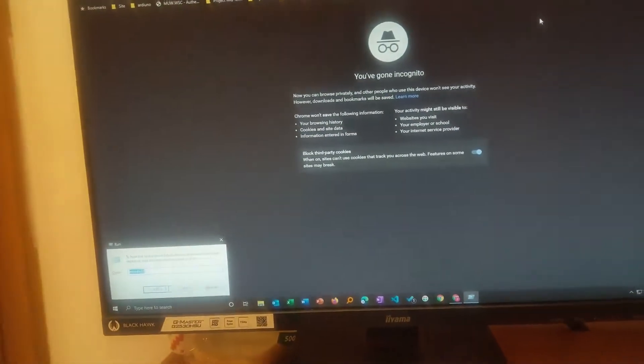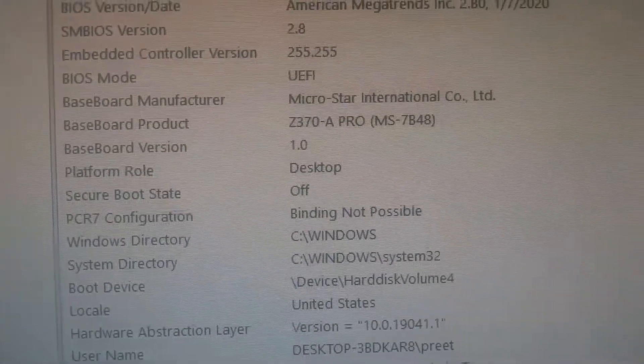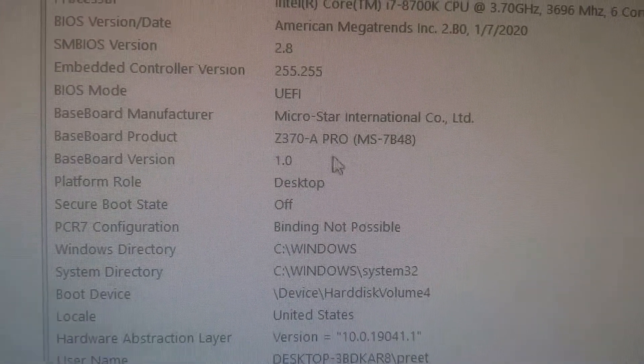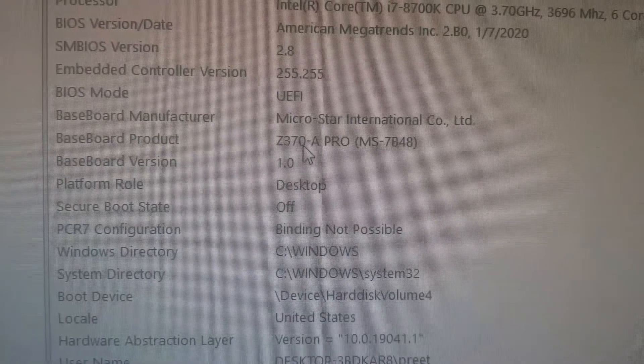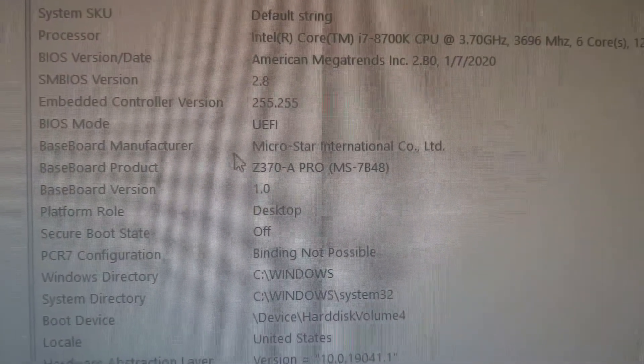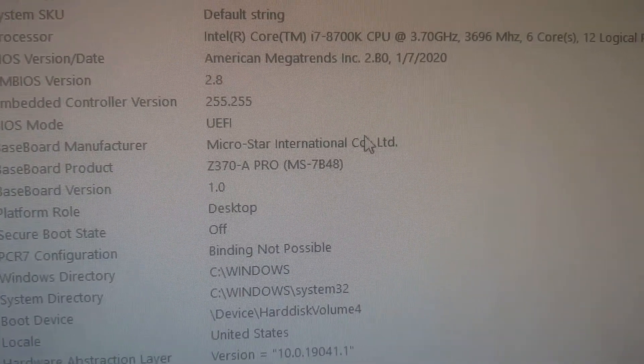Press Enter. Here you can see the term which says 'Baseboard Product' and here is my model number which is Z370A Pro, and this is the manufacturer which is MSI Micro Star International.